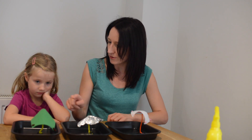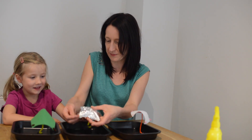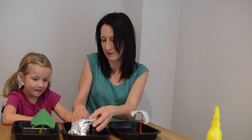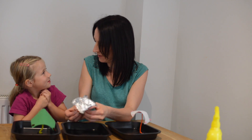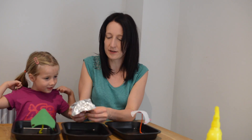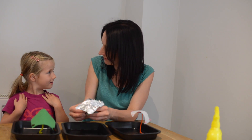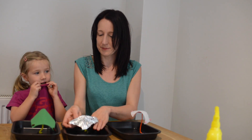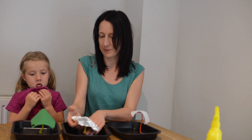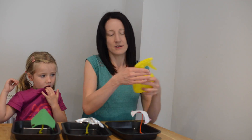So Hannah, which do you think will be the most waterproof - the paper, the foil, or the felt? Do you think the foil will be the most waterproof? Why do you think that? Because nothing can get through. So what do you think will happen to the paper? And can you think of anything that might happen to the paper when it gets wet? Shall we see? And what do you think will happen with the felt - do you think it'll be the same as the foil?